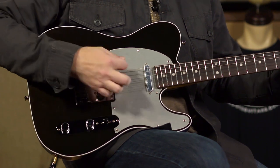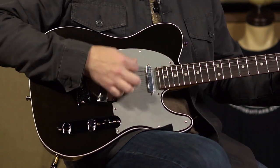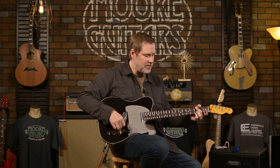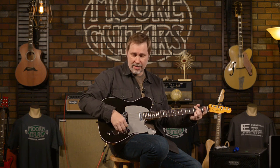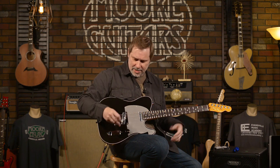I'll go back and forth between parallel and series. I'm trying to hit the strings softer when I put it in series. If there's a big volume difference coming through your headphones or speaker — there is. There's a big volume difference. That's pretty beefy. I like it.